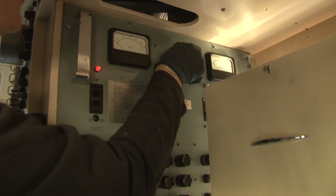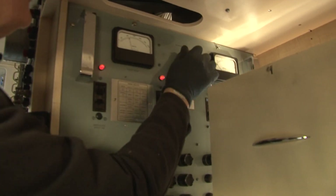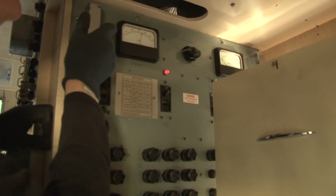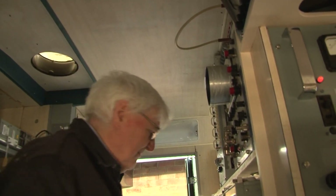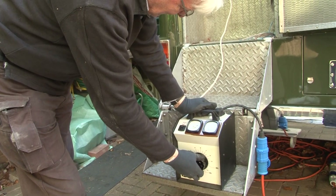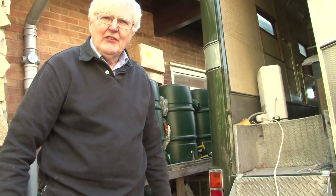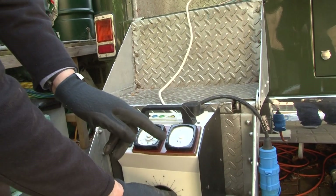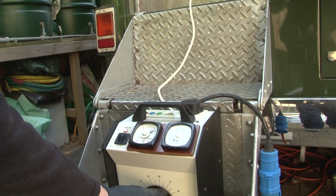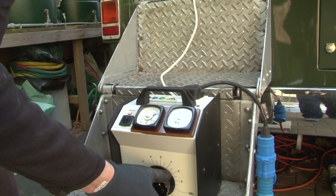That hasn't worked. That now says 180, which isn't right. The AVR is stuck — it hasn't corrected. I'm not quite sure what's going on here. The AVRs are doing something now. It's a constant KVA sort of arrangement: when the voltage goes up, the current goes down, and vice versa. So by turning the voltage up, I can see that the current meter — that's not going in the right direction. It should go down when you turn it up.